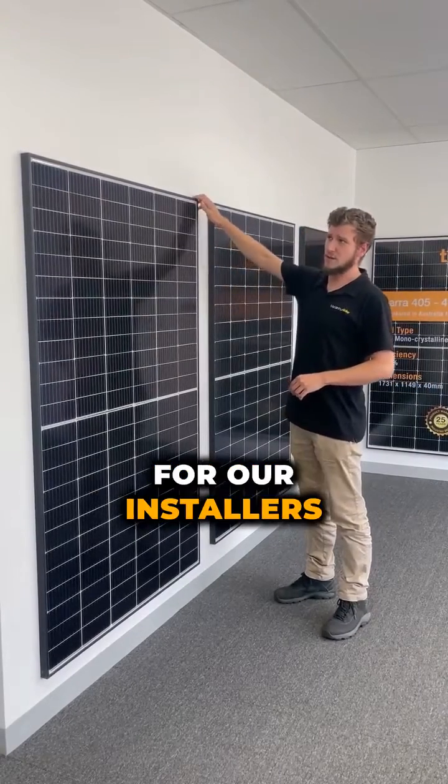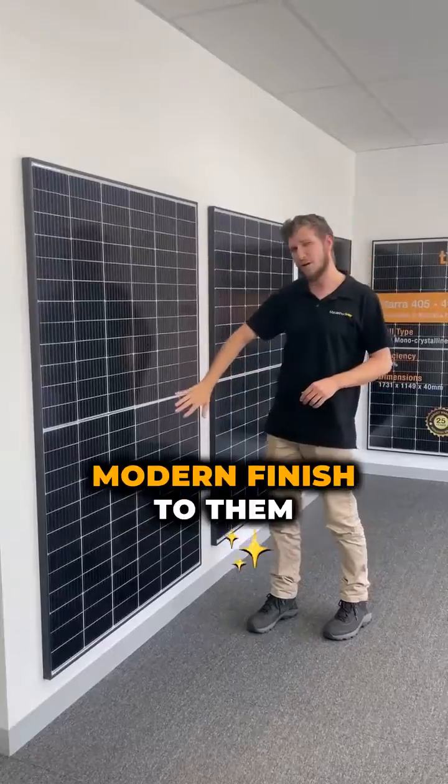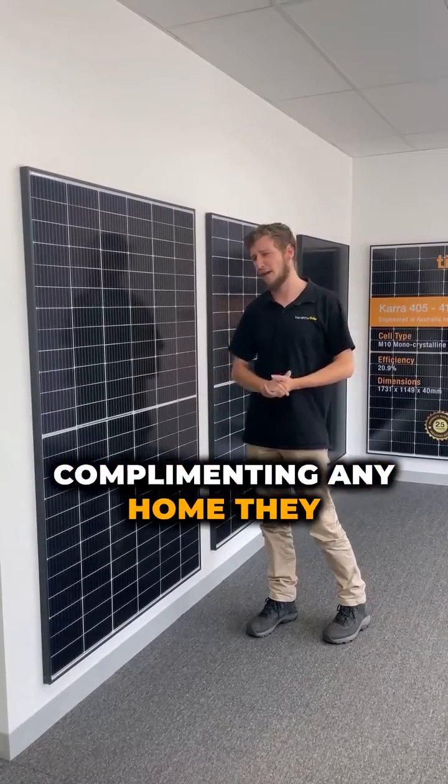They're an absolute breeze for our installers to install, and they do also have a really nice sleek black frame and a really nice modern finish to them, complementing any home they go on to.